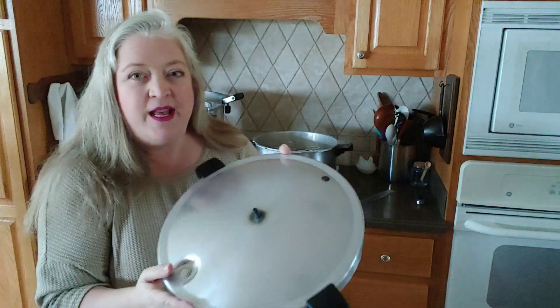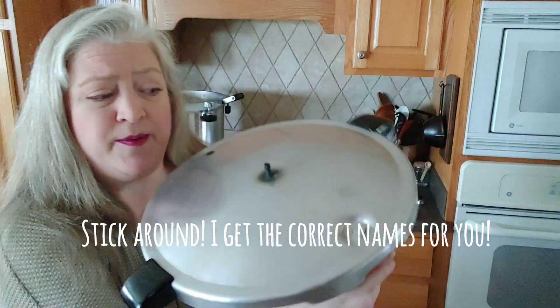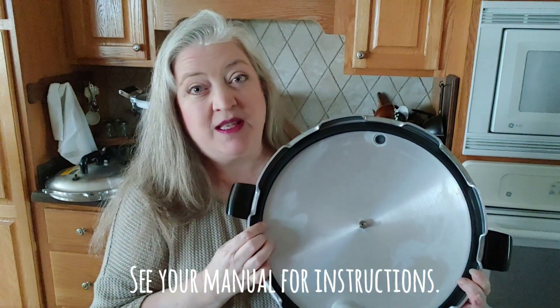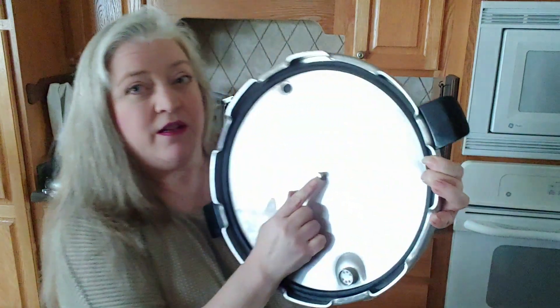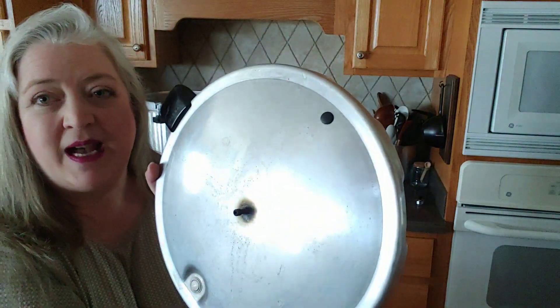Now let's look at the Presto lid. We've got this little knob that pops up — the air vent cover lock — and another little safety button. On the inside, the Presto and several other canners have a gasket. This gasket needs to be checked often and oiled with vegetable oil to make sure it's not dry or cracked. If it's dry, cracked, or it's been several years, you might want to replace it. You also want to look through the hole on the vent and make sure nothing is blocking it, because that could spell disaster.